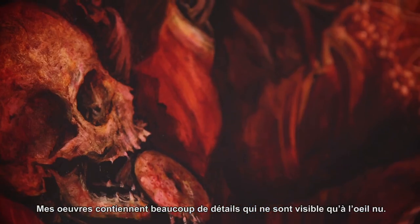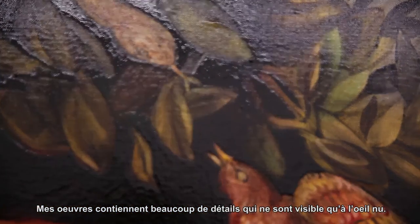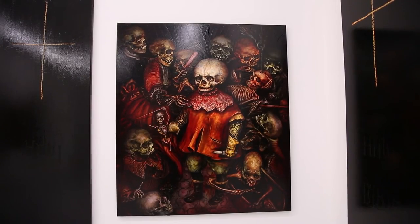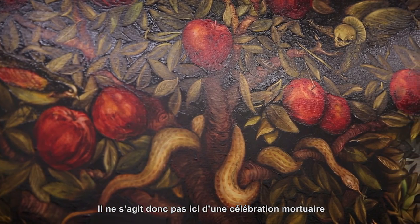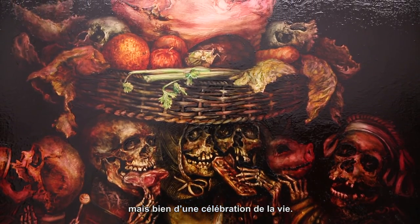There's enormous amounts of detail in my work, which again you don't see through the photograph. I don't see this as being a celebration of death. I see this as being a celebration of life.